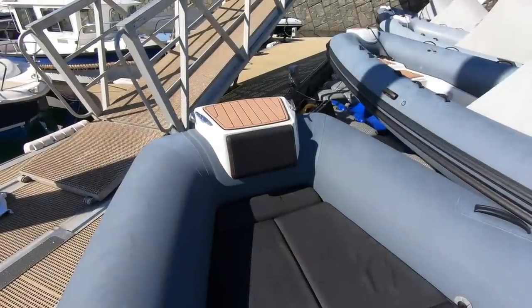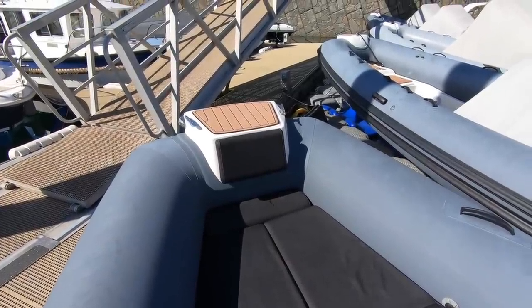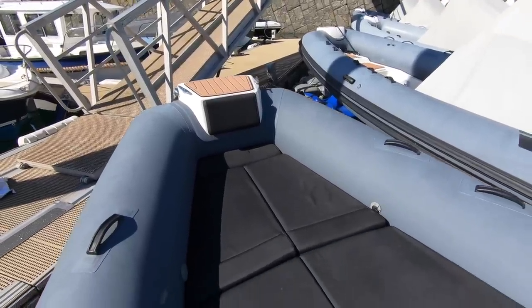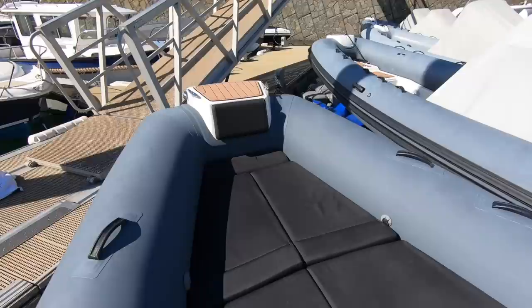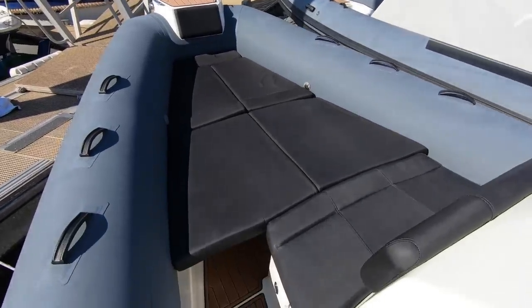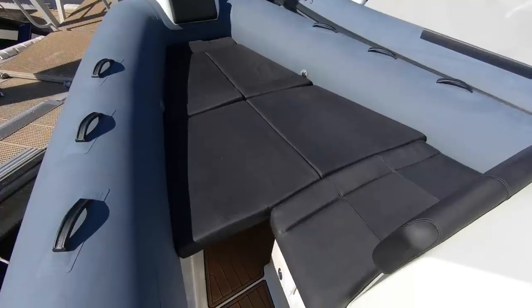There are some nice features up at the bow. You've got that squared-off section with a step so that you can step off onto the pontoon. You've got an electric windlass tucked under there and a through-anchor hull system. And then the whole bow area makes up into a big sun pad for lounging.